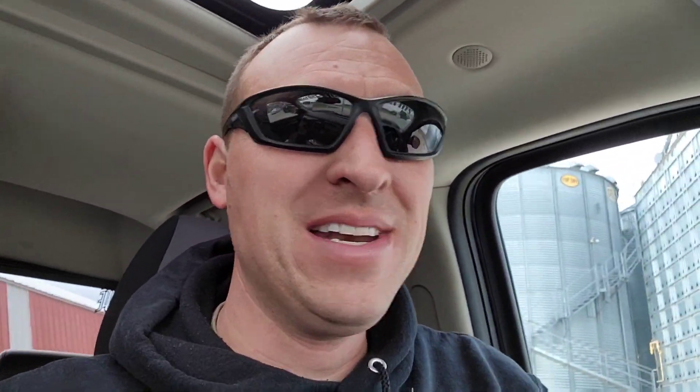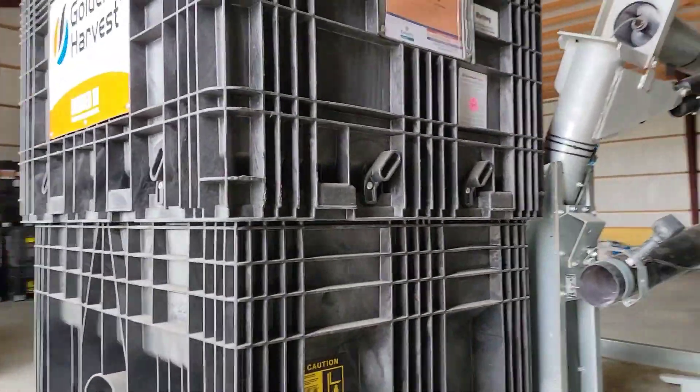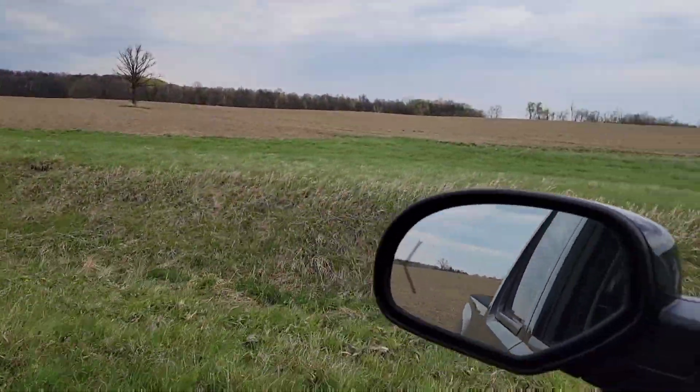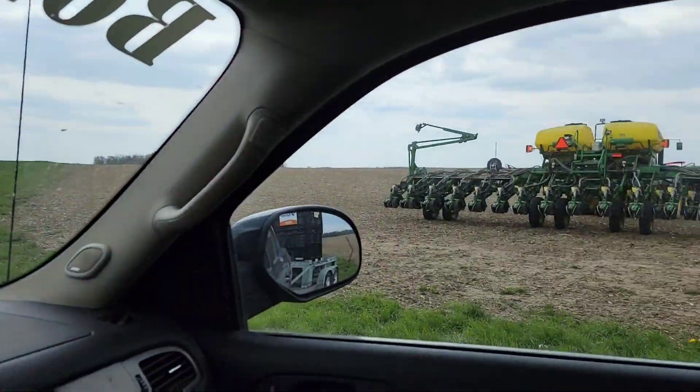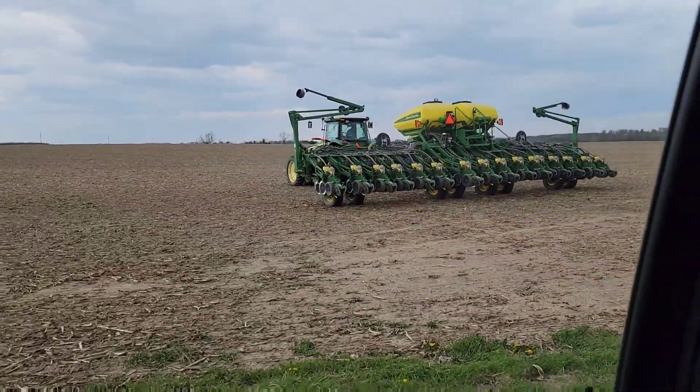I just got done with lunch, and the boys are in the house hopefully taking a nap. Phil called me - he has just run out of seed, and he has about 11 acres in this one little field that he has to plant yet. So we're going to load up a box of them 2505s and take them down to him so he can finish that up. But that's all we're going to do today, we aren't going to go anymore. That one's loaded up - it's the 2505, 25 Bean, Cruiser Max Seltro. Phil just finished that field in the back there, he's got just a little front field here to do - about 11 acres - and then we're going to call it for the day.